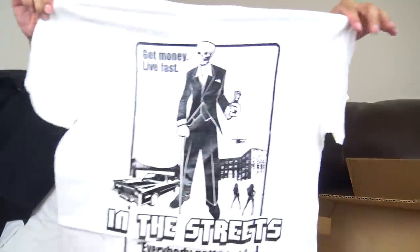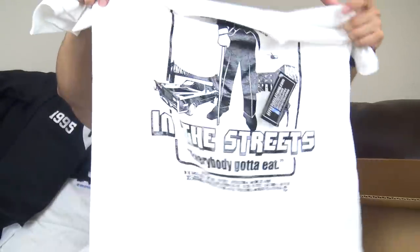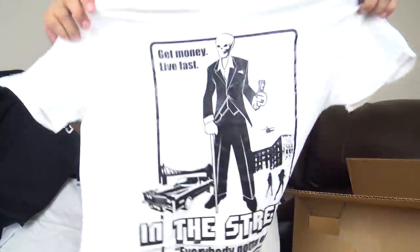There you got your Effectus tee right here. Get money, live fast in the streets — everybody got to eat. Tell me what movie this cover comes from. I know what it comes from — let me know. Tell me what movie this joint comes from, and if you got an IG, DM me. Tell me what movie poster this comes from and I'll post your page. Real recognize real.